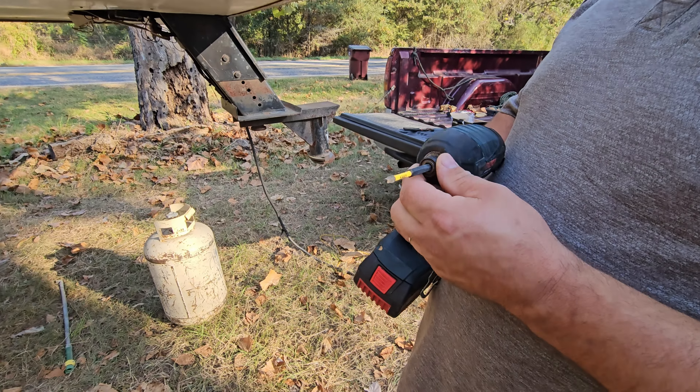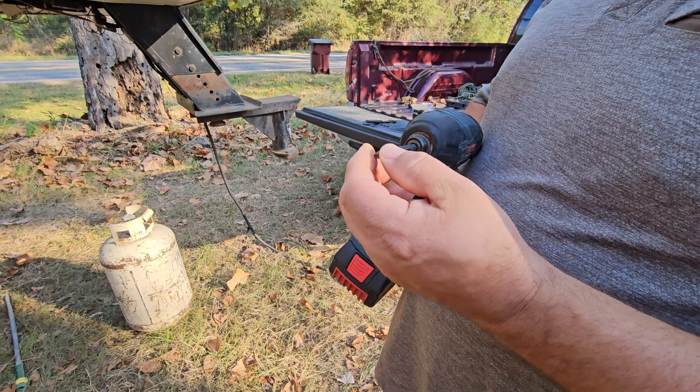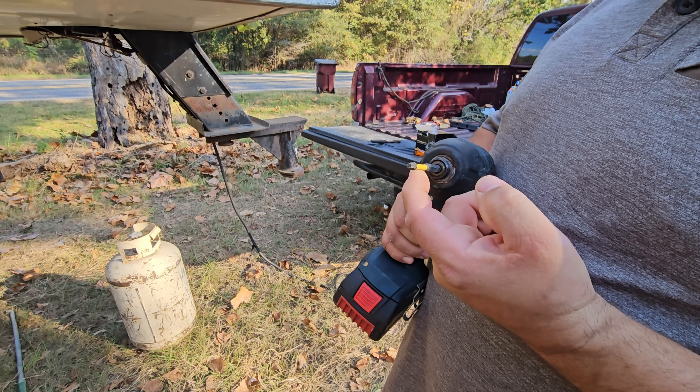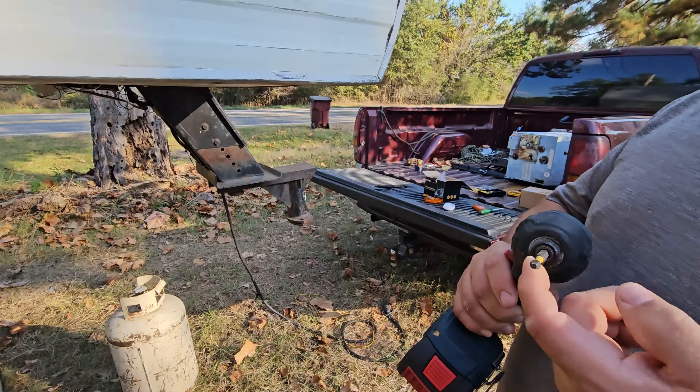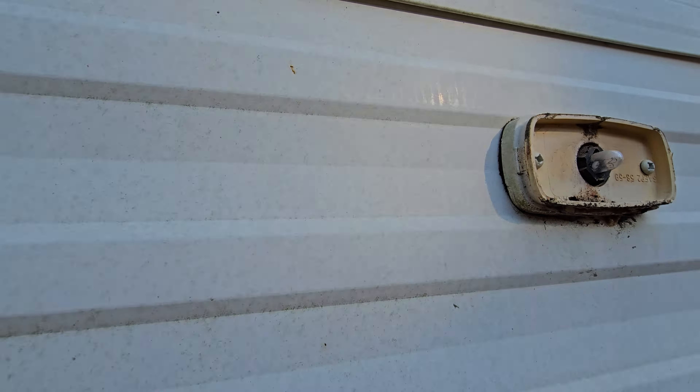So we're going to replace them all with some LEDs. With these older campers, sometimes they use dual screws, which will take a Phillips and a square drive. I'm using a square drive because it works a little bit better on the style. You can use a Phillips, but a square drive works better if you can find one. See how they're special made? You can take a square or a Phillips drive.